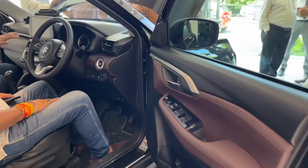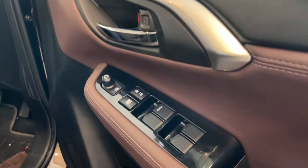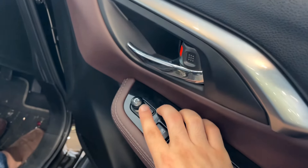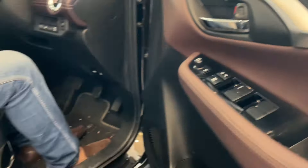Inside the car you can see the dual-tone door finish. All four windows have one-touch down functionality, along with lock/unlock and child safety controls. The door handles are finished in chrome. Talking about seats, the driver side has 8-way manual adjustment, and the passenger side has 6-way manual adjustment. Now let's look at the top variant smart hybrid interior — I will also tell you what features you do not get in the mild hybrid.